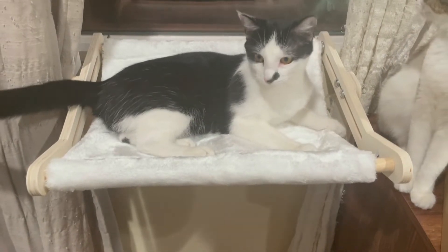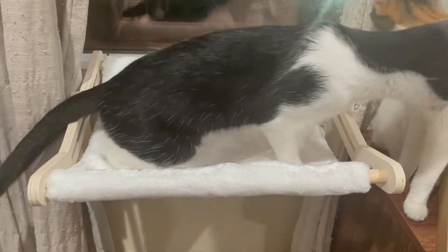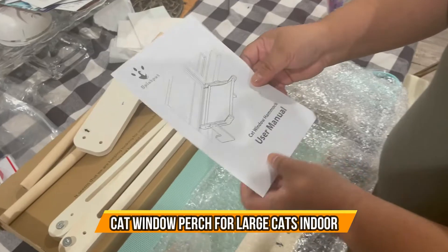Hi Vivi. You're enjoying your new little hammock — cat window hammock.